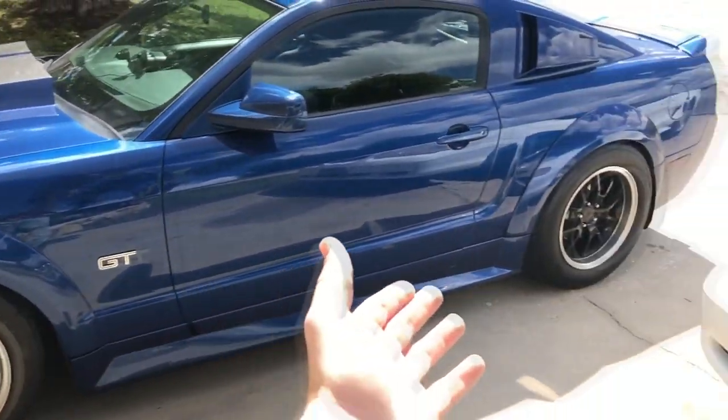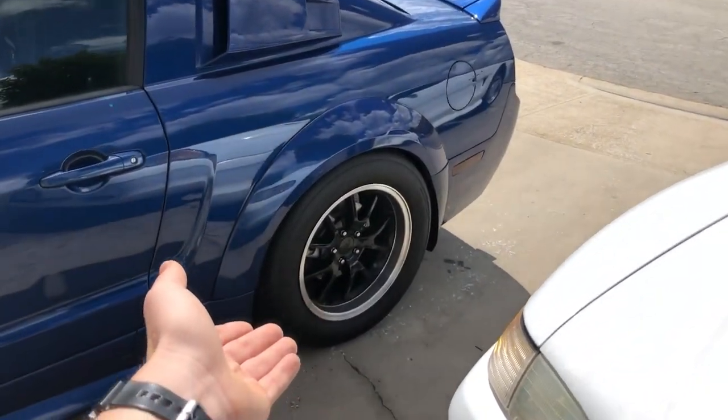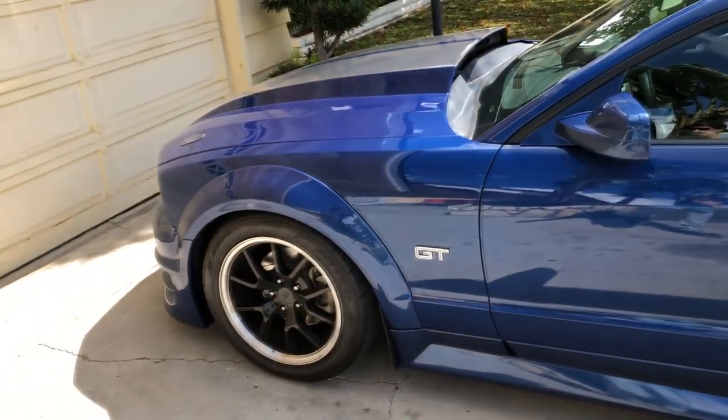I haven't seen them in person but in pictures they look beautiful — pretty much exactly what I'm looking for. They have a nice deep concave, which is exactly what I like when it comes to wheels. I like a deep concave or a fat lip. When I get them and feel them I'll be able to tell the quality. At the end of the day we'll compare the cheap American Muscle FR500 reps to the ESR Forged wheels. Personally I don't have anything against reps — it all just depends on your budget.